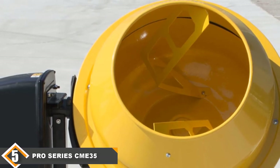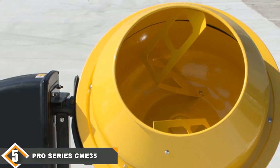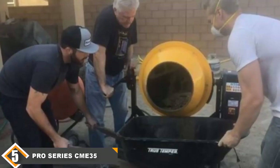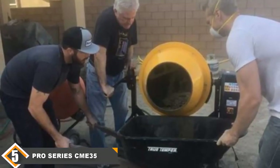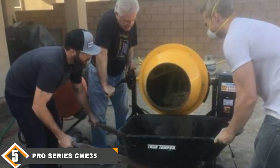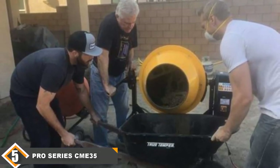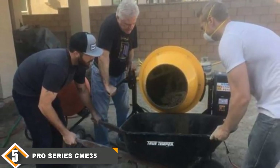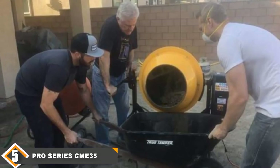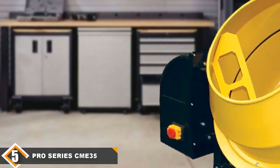Plus, it has a 3.25 hp motor, so it's around 50% more powerful than many models on our list. However, there's also a lot not to like: it suffers from a small opening that prevents you from easily pouring most standard concrete mixes directly in, which wastes time. This model is also relatively difficult to assemble and is easily damaged in transport, which makes it frustrating to get into operation.